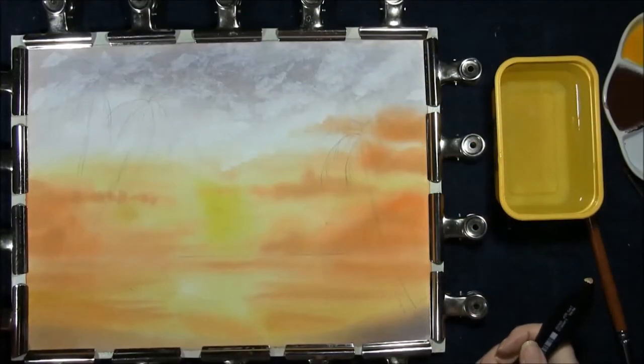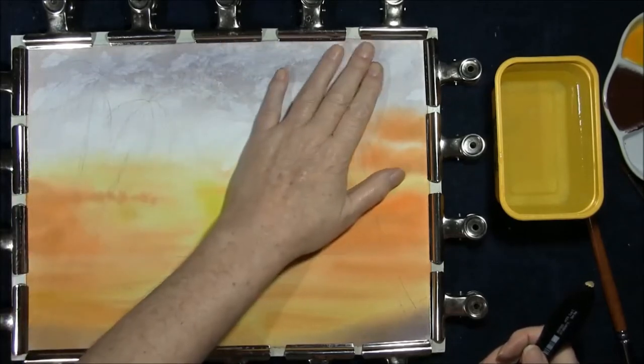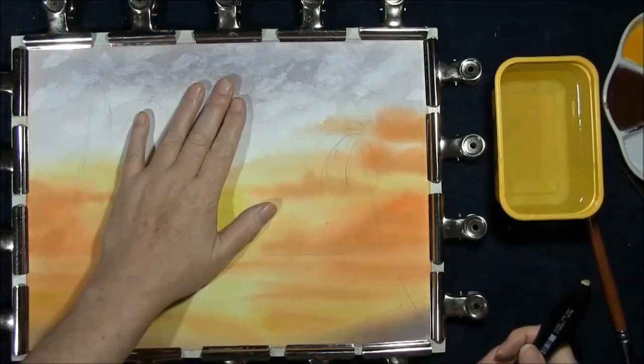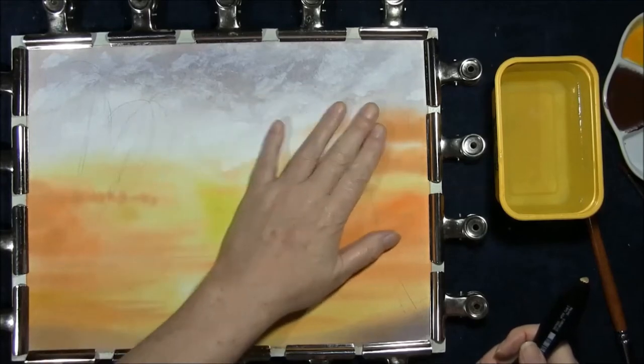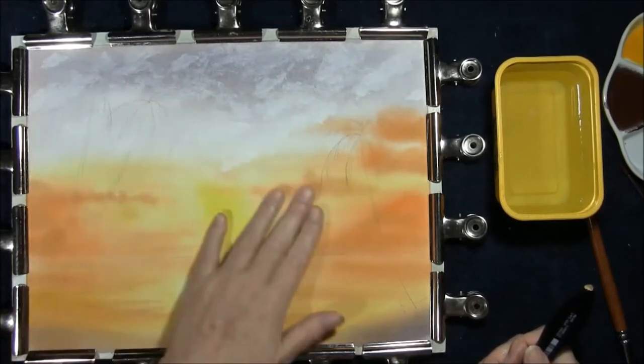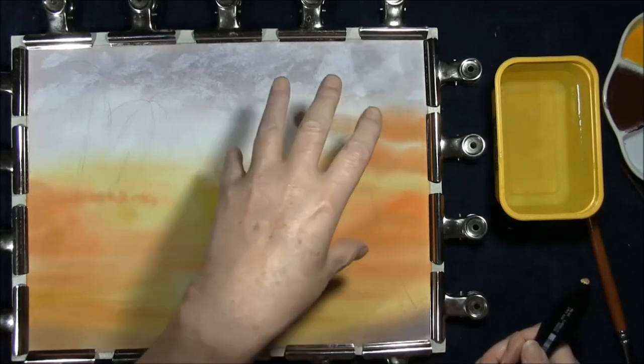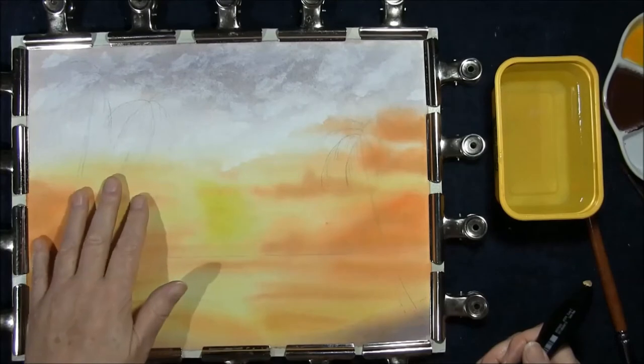Now that you've allowed your painting to completely dry — you either tape it down or you've got bulldog clips like me — it must be absolutely dry because we're going to re-wet it and we're going to add a stronger colour. The reason why I'm re-wetting it is because I want the colour to stay on top and not mix the colours underneath.